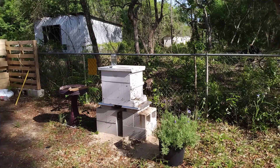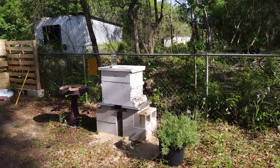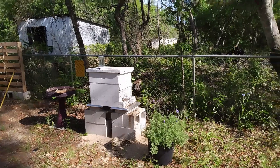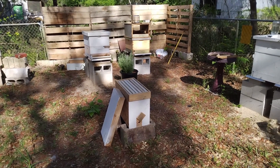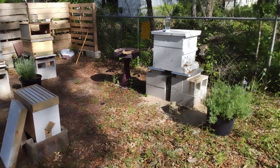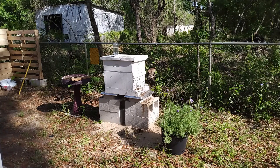As you guys can see in here, I've got bees looking to swarm. I put a box right here filled with lemongrass oil — the scouts are going for it. I'm thinking of moving it closer.